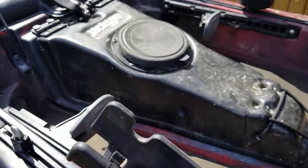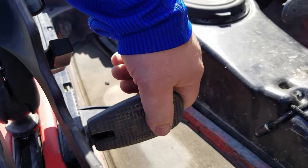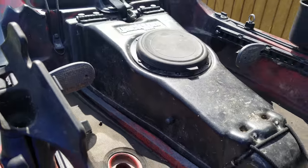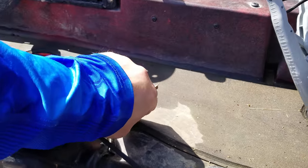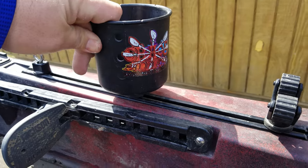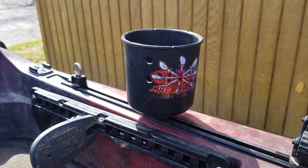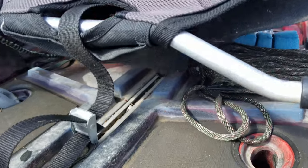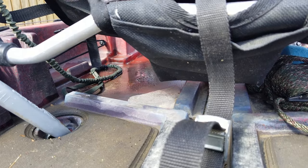It came with two of these rod holders — the other one I can't find right now, but they're pretty sturdy. The footrests are adjustable and it's got a nice foam bottom to cut down on noise. It came with this cup holder. I bought this extra holder to hold my paddle. There's also room underneath the seat to store tackle while you're out on the water.